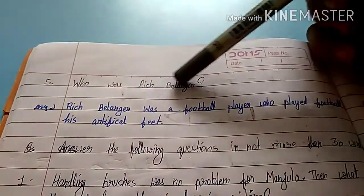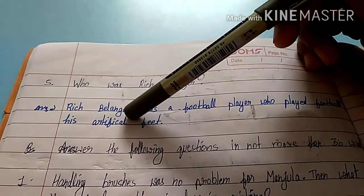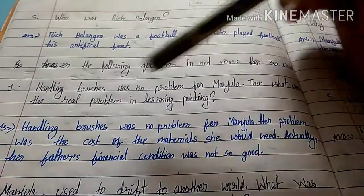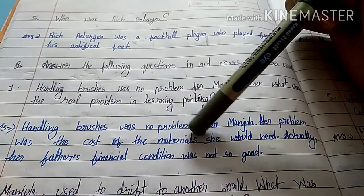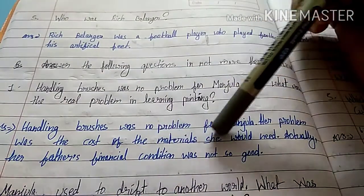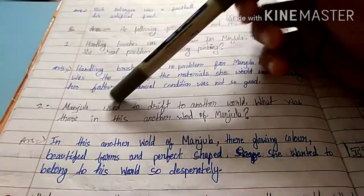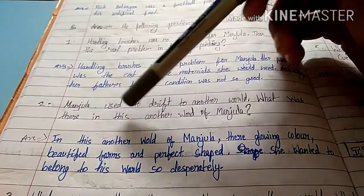Fifth question: who was Rich Belanger? Rich Belanger was a football player who played football with his artificial feet. Next question: handling brushes was no problem for Manjula, then what was the real problem in learning to paint? Handling brushes was no problem for Manjula. The real problem was the cost of the materials she would need, as her father's financial condition was not so good.